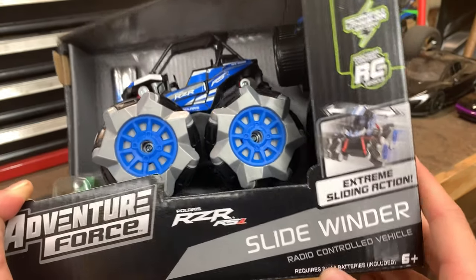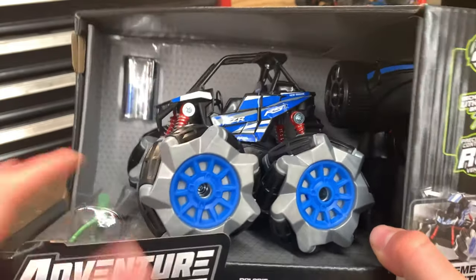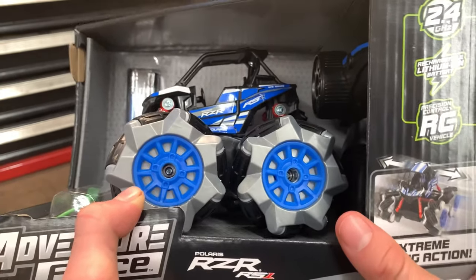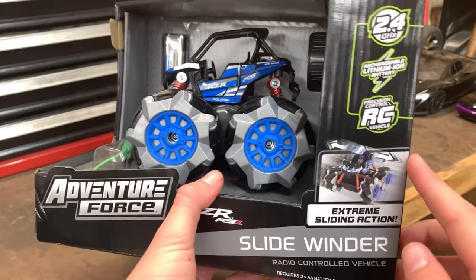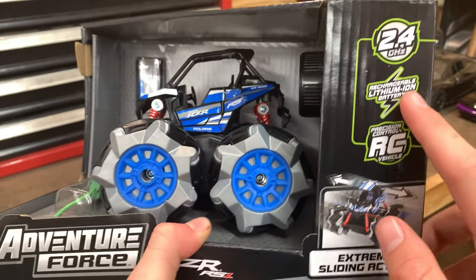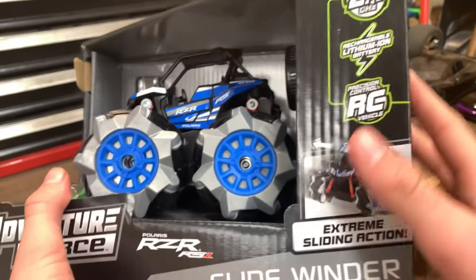On the box it says it requires two double-A batteries for the remote, and they're included. The car has a USB charger to charge it up, and it says it has extreme sliding action — I don't know if that means it drives sideways or if there's an option for that. It also says precision control RC vehicle, a rechargeable lithium-ion battery, and a 2.4 gigahertz radio.